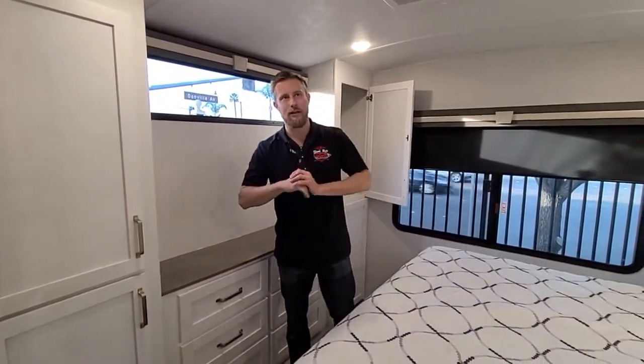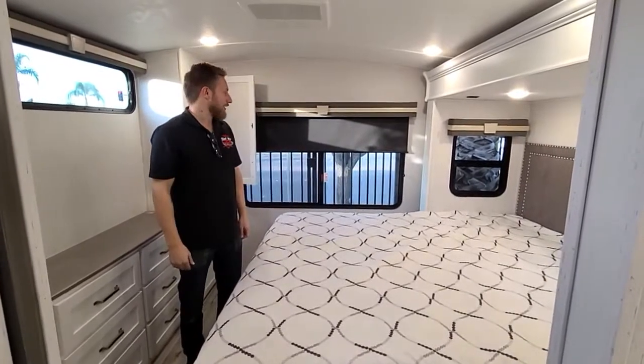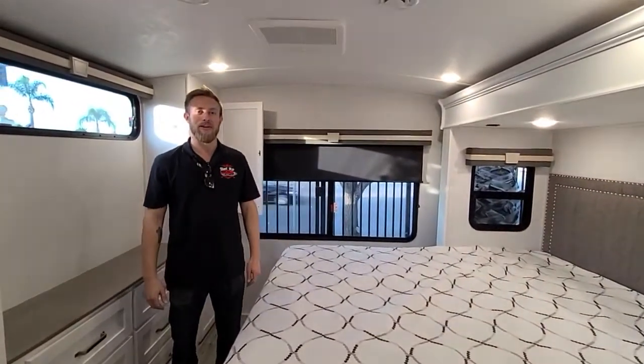It's a modern farmhouse look — very white, very bright, like a lot of the new homes are doing, and the Astoria is bringing that style to their travel trailers. It's a very cool unit and a very cool floor plan. Come on down to CME RV and see me.